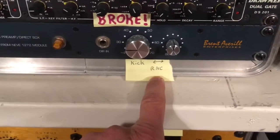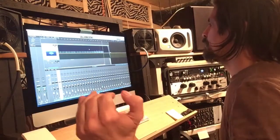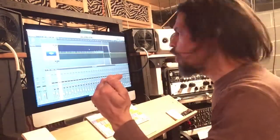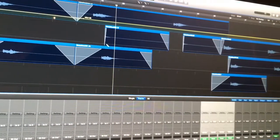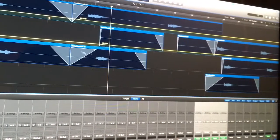Got my kick running through a really nice compressor. I label everything. So right now it's at a good overall volume. Now you look, it's 33.0.